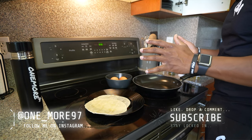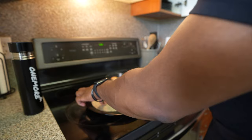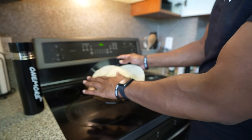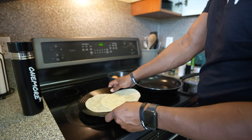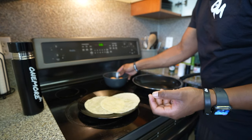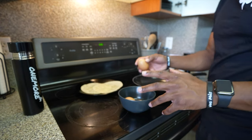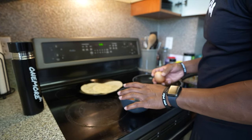Hello, welcome to meal number one. Today we've got something real simple — two eggs and almond flour wraps. Both of these combined is 190 calories; the eggs are 70 calories each. Remember, we are trying to cut, so we're not going to go too crazy with breakfast. Let's go ahead and crack our eggs.